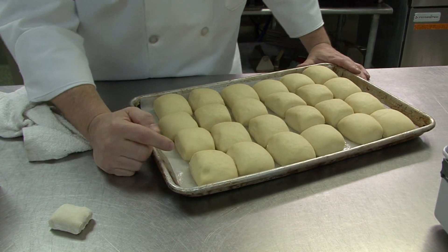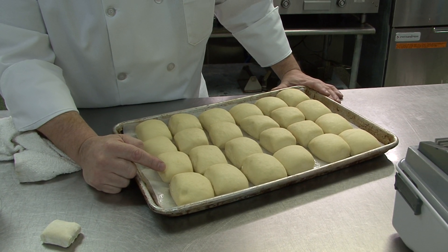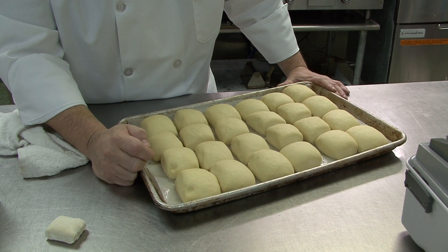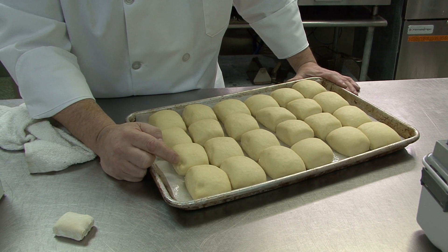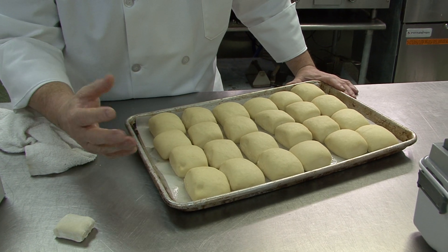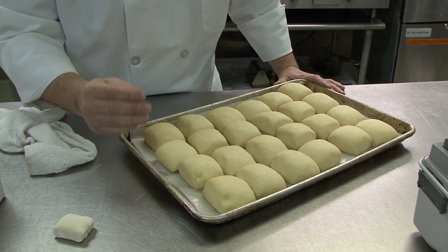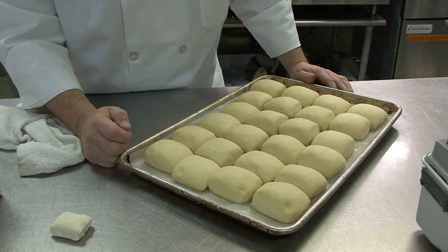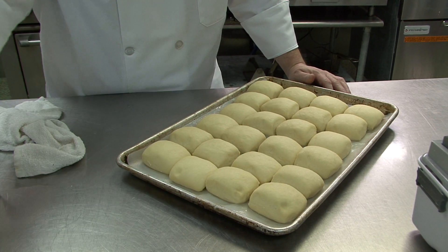The other thing is you do not want there to be any resistance. So you poke it and you want it to remain concave — you don't want it to spring back. If it springs back, that means it's not done proofing and it needs additional time. These are really close, so we're actually going to go with it.